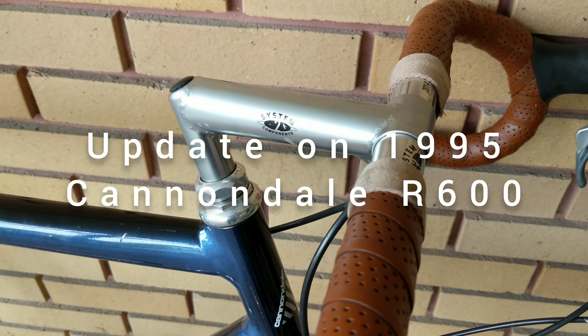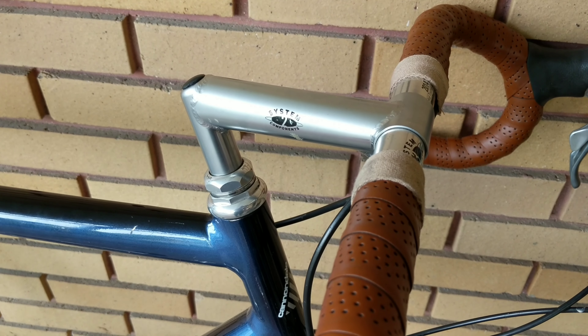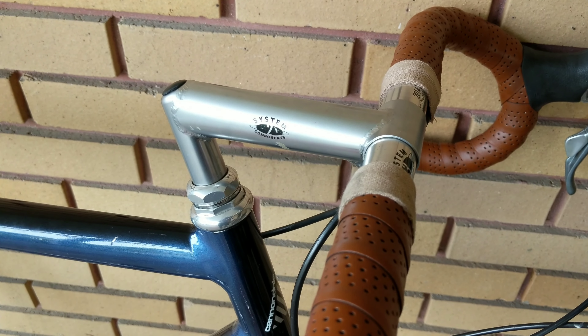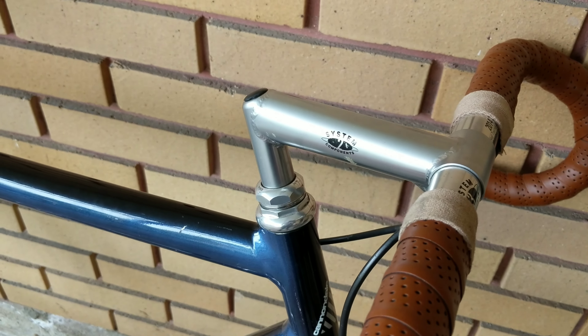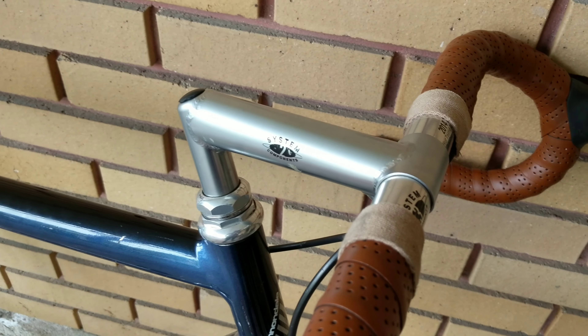Just a quick update on this 1995 Cannondale R600 with no decals. I might not have mentioned in the very first video that the serial number does say GA, so January 1995 is the serial number date on it.